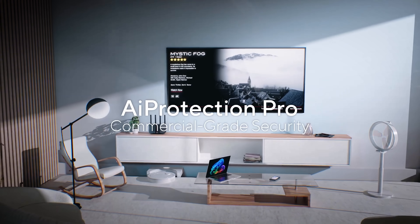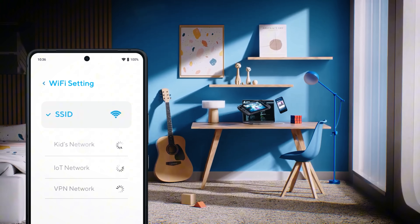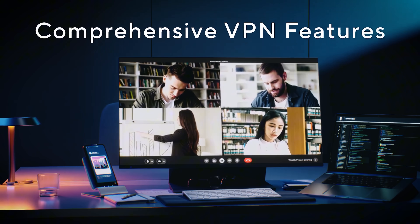One final added benefit about the BE92U is subscription-free security. The BE92U provides a ton of security features that protect you from all kinds of attacks — not just your devices or the router itself, but also your internet connection. ASUS is calling this triple-level security, and I'll put a link down below because the coverage is extensive so you can check out all the security items ASUS provides.